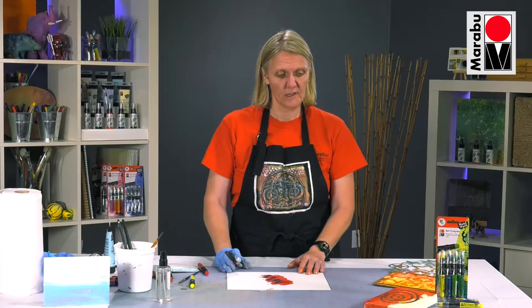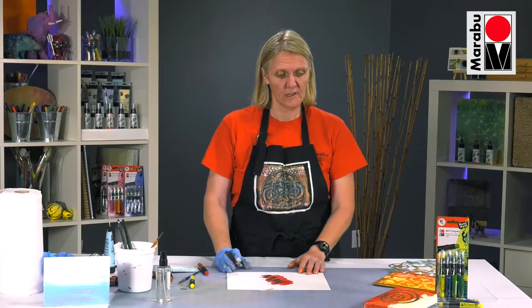I hope you've enjoyed seeing that, and I hope you enjoy using our marabou art crayon, and maybe give the mousse a try as well. Thank you.